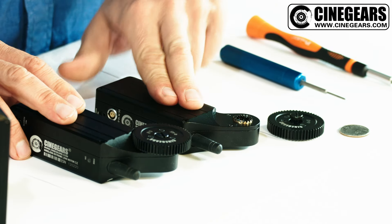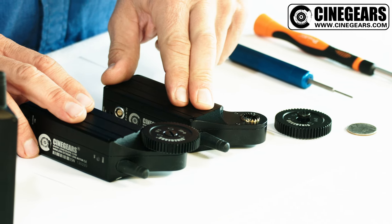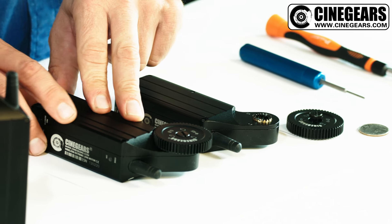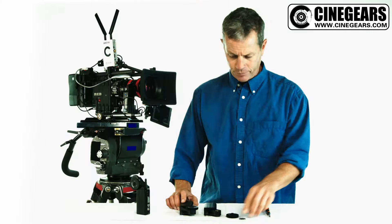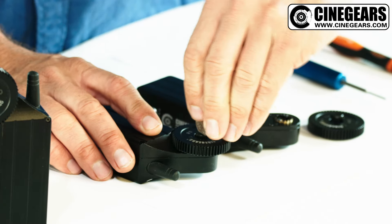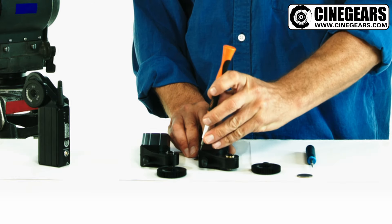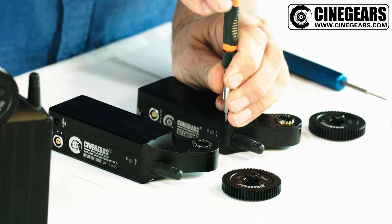Cinegears sells two motors by the way. You have the standard unit with a Japanese motor and then the high torque model with a German built motor. We're going to go through both of them because there's a slight difference between the two. Then we take the Torx screwdriver and loosen off the six screws.